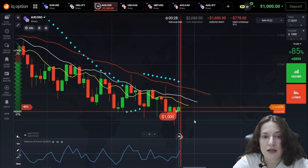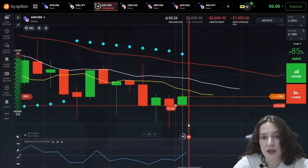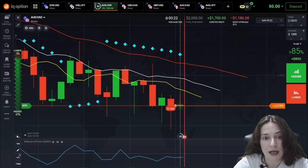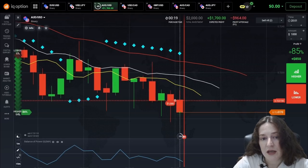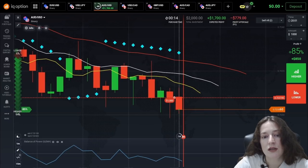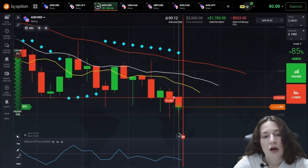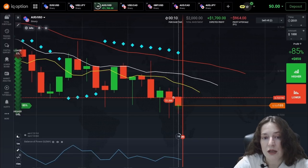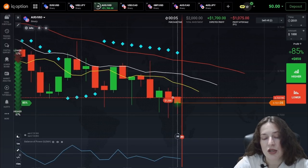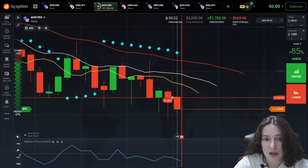There is a steady downward trend shown by the Alligator's white, red and yellow lines. Whatever we pay attention to, they go down in the direction for a long time. Also, the Balance of Power indicator gives signals that are in the selling position. This is a sign of a downward trend as well.